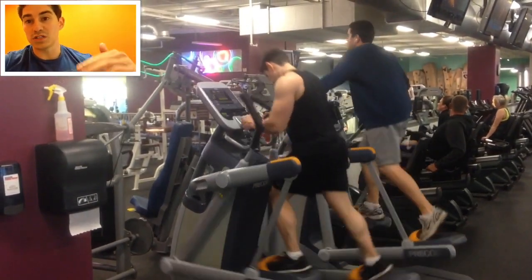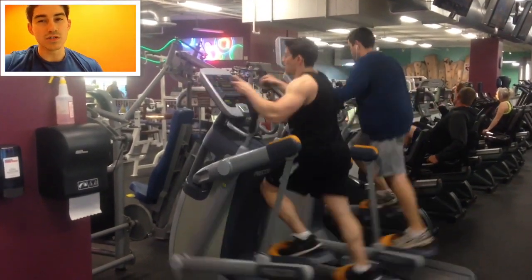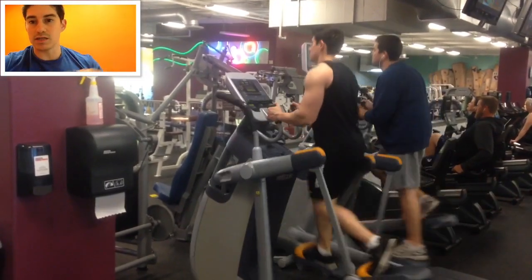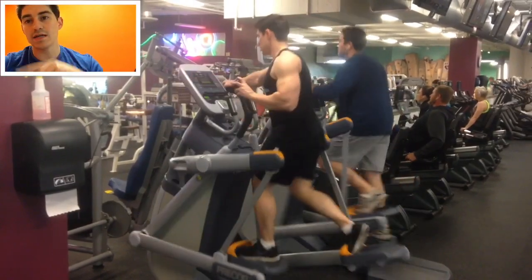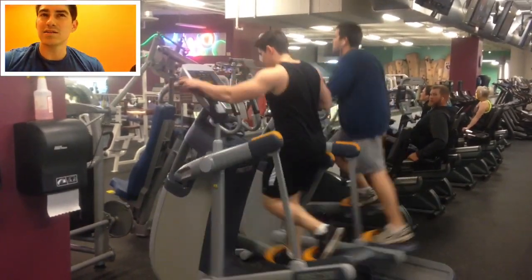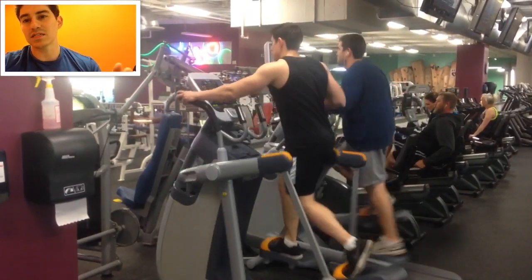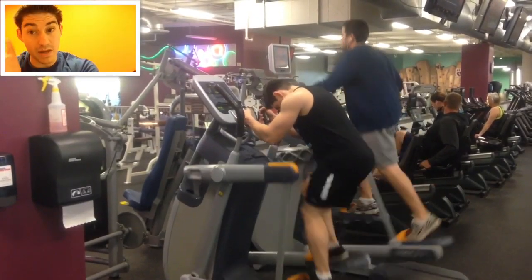If you want, you can switch to stair stepper and literally just go up and down as I'm demonstrating in the video. I personally don't do the stair stepper because it's less efficient. I usually just try to run and really stretch my stride out and try to get a full stride. It has a one to 20 resistance, and around five or six you can literally burn 12 to 13 calories a minute based on the metrics.